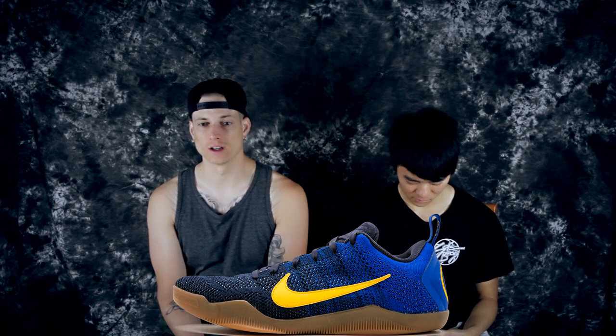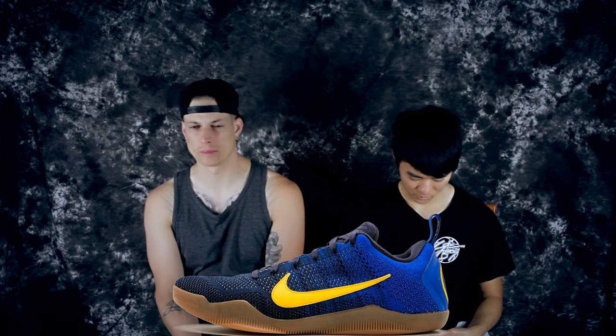Number five is the Barcelona Kobe 11. These are super clean — I have these, and they look even better on foot. It's real premium; the heel comes out a little bit with a kind of puffy vibe. The tongue is a nice suede. This is obviously representing Barcelona's colorways — the soccer team — and you have a semi-translucent gum outsole. It still performs really well.